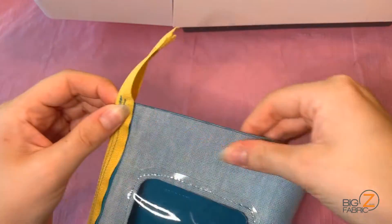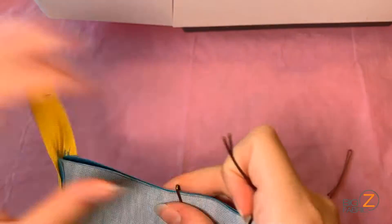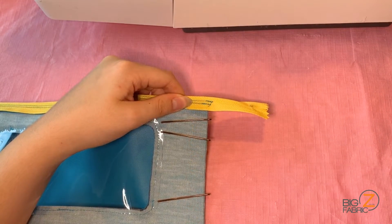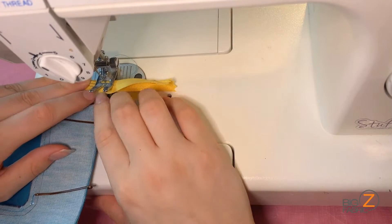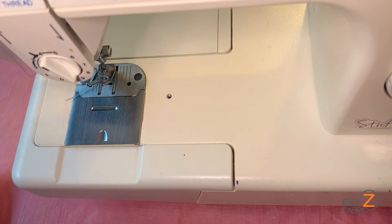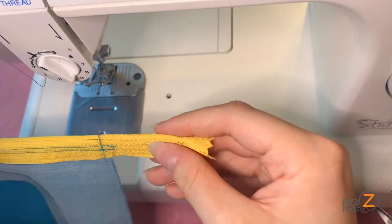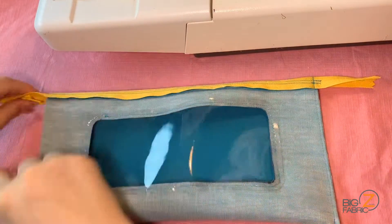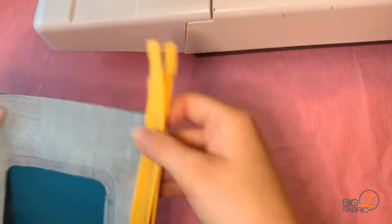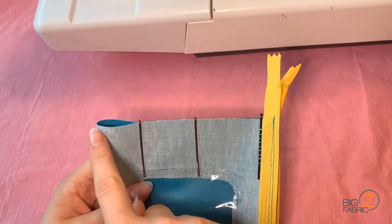First, I'll start by making sure my zipper is at the very top of the project, then bobby pinning both sides of my vinyl together, aligning the edges. I'll take this to my sewing machine and sew close to the edge, going over the zipper and backstitching at the start and end of my seam. Here's what that seam looks like. We'll repeat the same for the other side, but first we have to make sure that the zipper is zipped into the middle of our project. This is very important because if we leave it where it was, it would be disconnected from the project after sewing. I'll then pin and sew the side seam exactly like the one before.